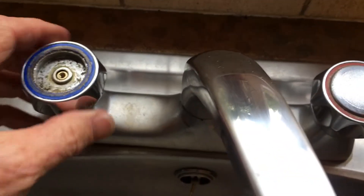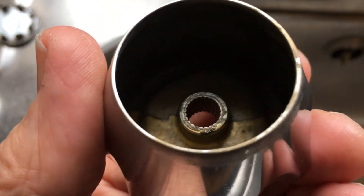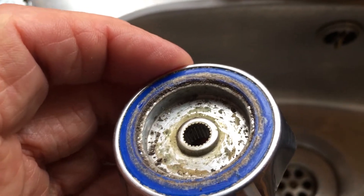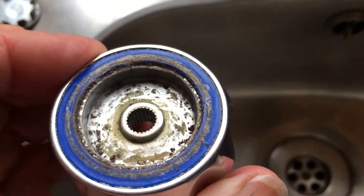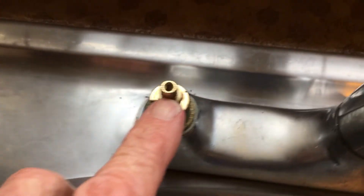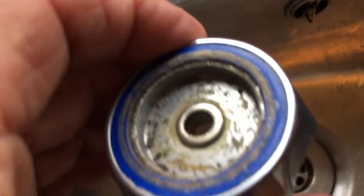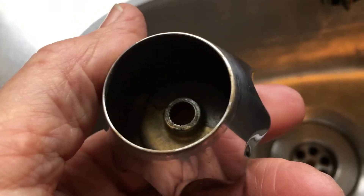Once we've got that out we can have a look and see what the problem is. Now these taps — yes, I know it's a bit disgusting — there's lots of splines there. The modern taps have, I think, 20 splines on the top of what is known as a gland. That looks to have more, to be honest, but anyway.